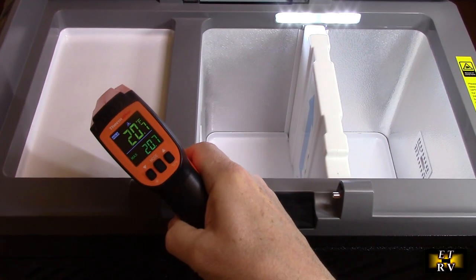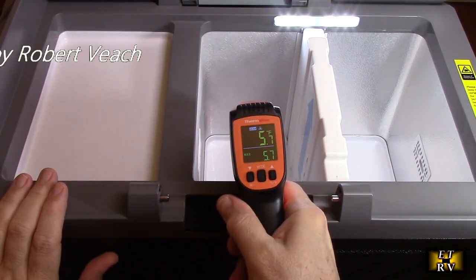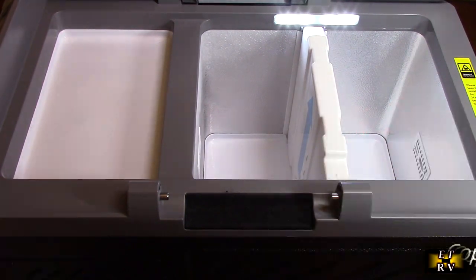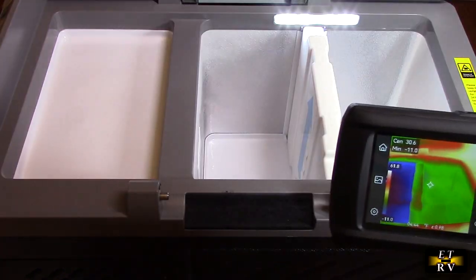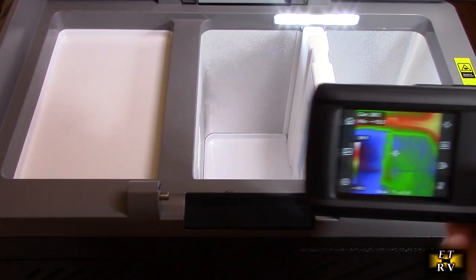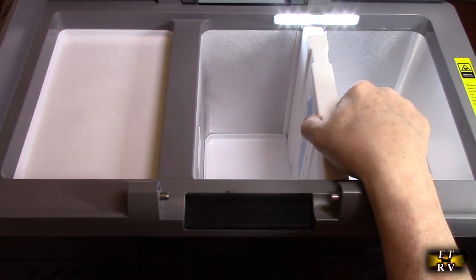With a temperature gun right here you can see it's about 20 degrees, which is a little cold, but you could raise the freezer temperature. The other side is working its way down to around 5 degrees, and this side is almost 40 degrees. Now I'm using a thermal imaging gun — on the right where my hand is you can see more green, that's the refrigerator side, and the cooler left side is the freezer. If you pull the divider out, the unit senses it.